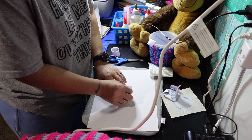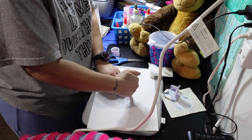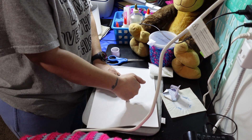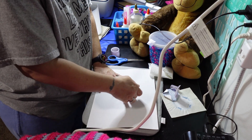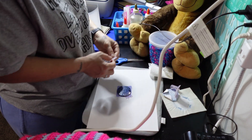Gotta get that tape down. This time I'm trying to get into the edge — I want it to tape right up snug with the edge so the ink doesn't get around the keychain.